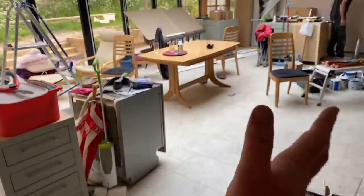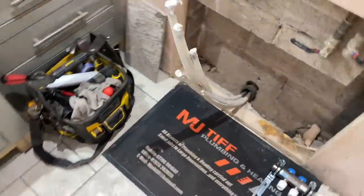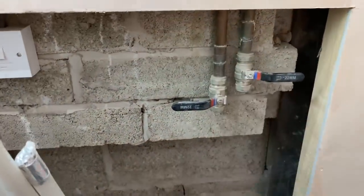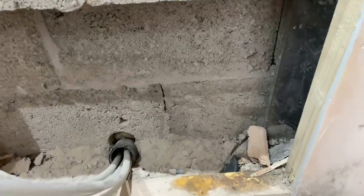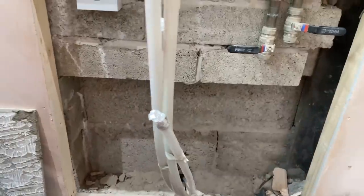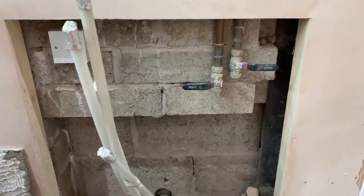And then the underfloor heating manifold - the underfloor heating is in that section of this bit. So it's just a two-port underfloor heating manifold. We've got the feeds in for the heating so we can come off them, but I think we're going to have to take a bit more of that brickwork out because it's not going to fit. We'll tweak it around and see what's what.